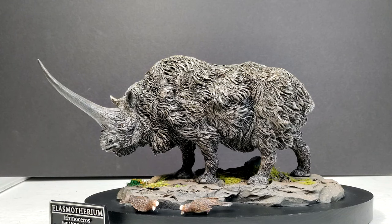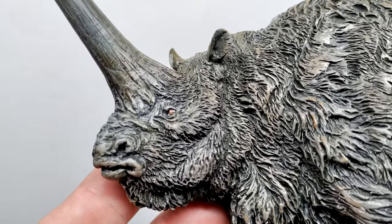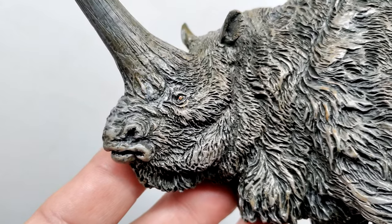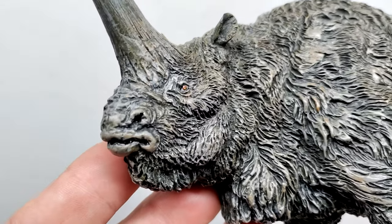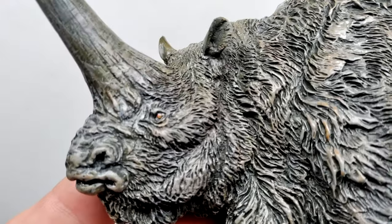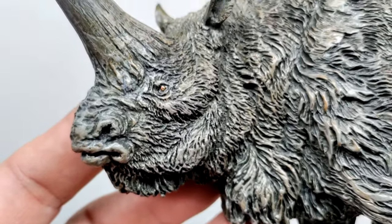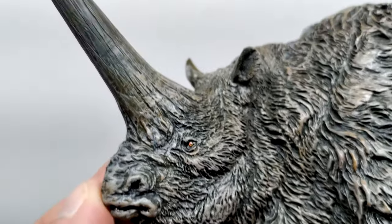Let's jump to a closer look, beginning at the head sculpt of our Elasmotherium. You can see straight away how gorgeous the sculpt is as well as the paint job. There's almost a little bit of a grumpy look on the face of the Elasmotherium, which I definitely enjoy. The snout is sculpted nicely and everything has a very dark wash, which highlights the mouth as well as the nostrils. The eye is gorgeous when it comes to the paintwork — really nicely placed and very impressive considering how small it is, with a bit of a gloss coat.